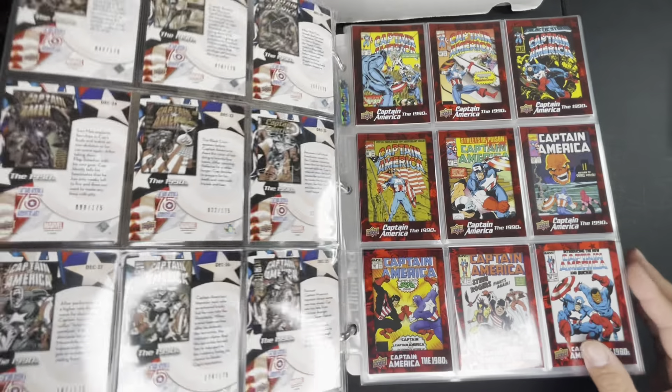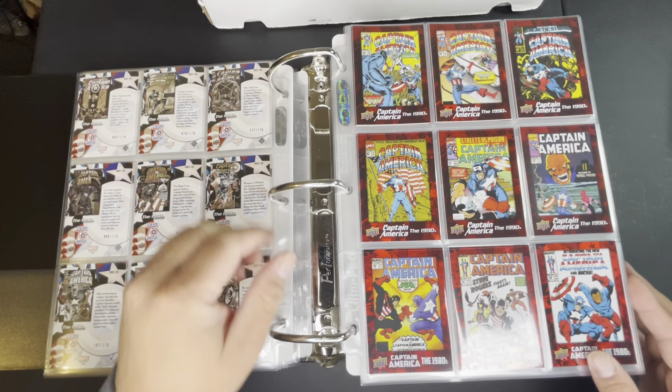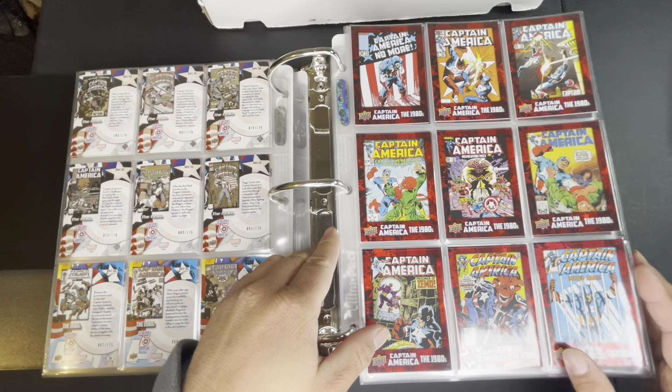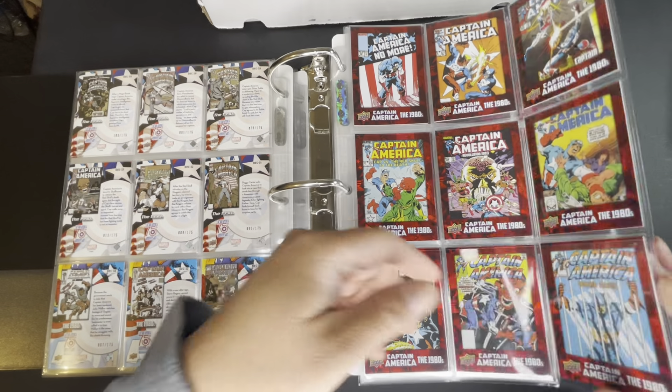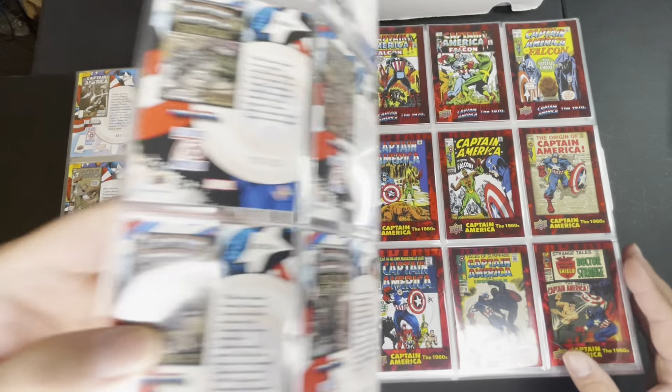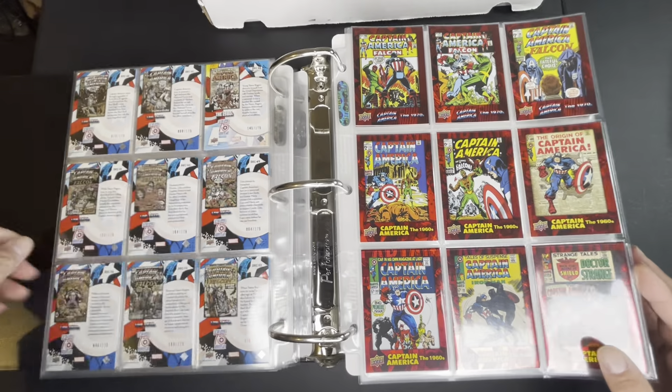Going through these quickly because it's the same exact art except the border is red. To be honest, I feel like the best color for me is actually the rainbow or regular foil because they look pretty awesome in person. The red foil is just a red border. Of course I have one through 75.